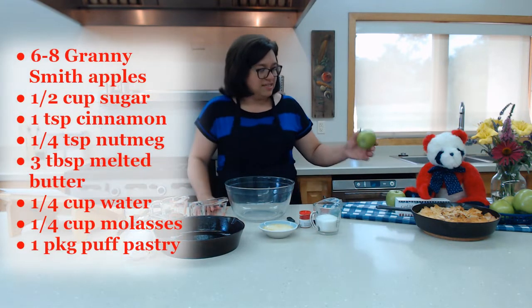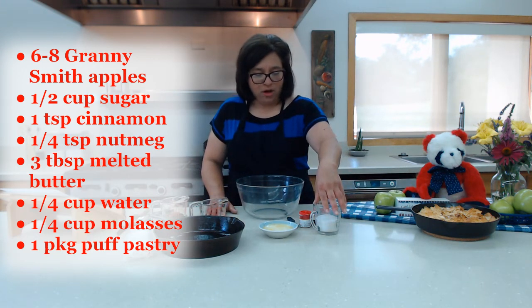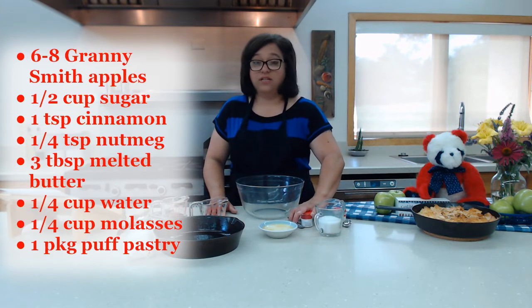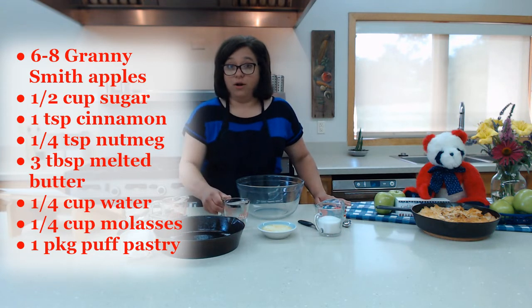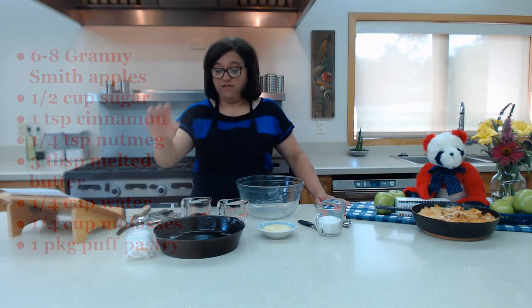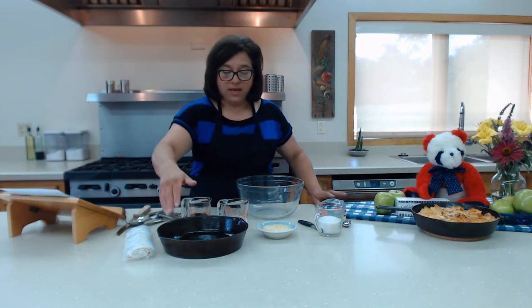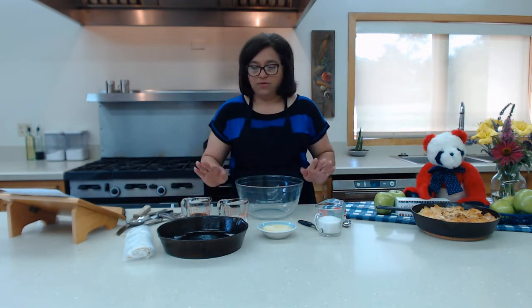So you're going to have six to eight of those, and then a half a cup of granulated sugar, one teaspoon of cinnamon, a fourth teaspoon of nutmeg, three tablespoons of melted butter, a fourth of a cup of water, a fourth of a cup of molasses, the puff pastry, and of course a cast iron skillet if you have one. I've already sprayed nonstick cooking spray on there, so that should be good to go.